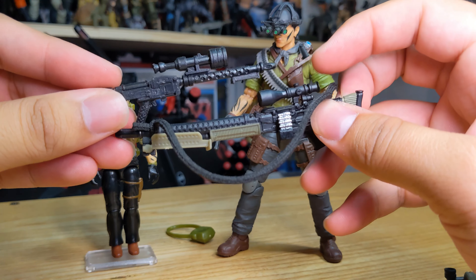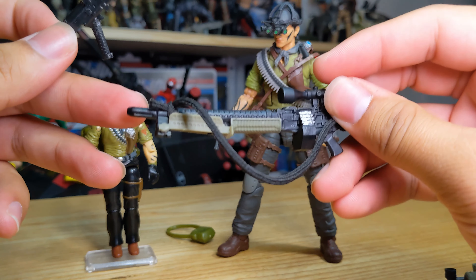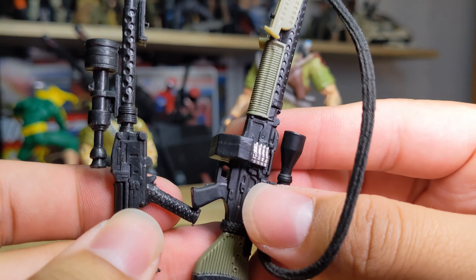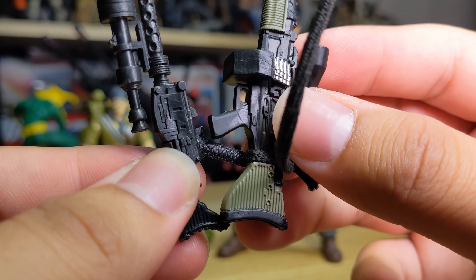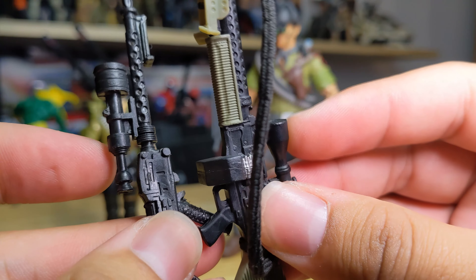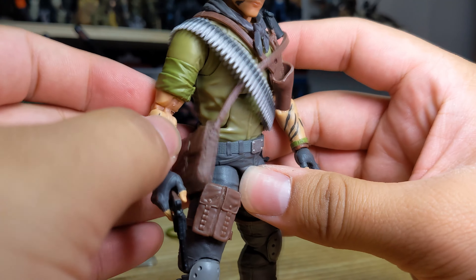Big scopes — not the same sort of barrel that we see with the vintage one, a little bit different. The front is kind of the same. This grip is very long on the vintage, and Classified kind of toned that down. The stock here looks very similar too.